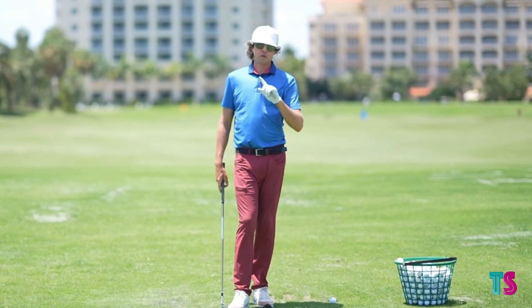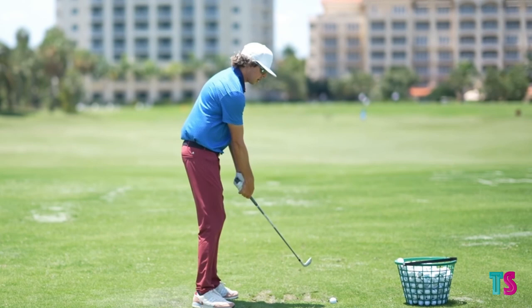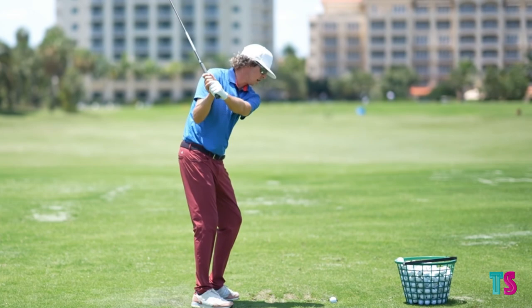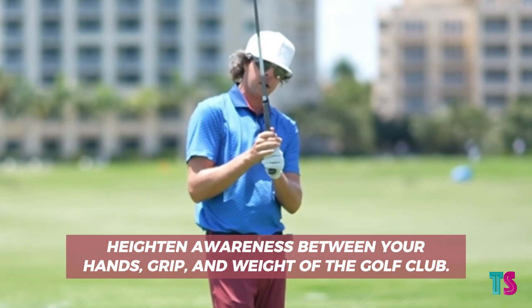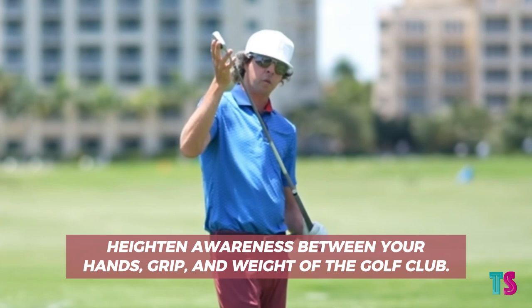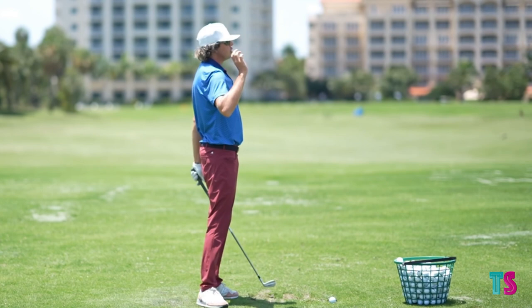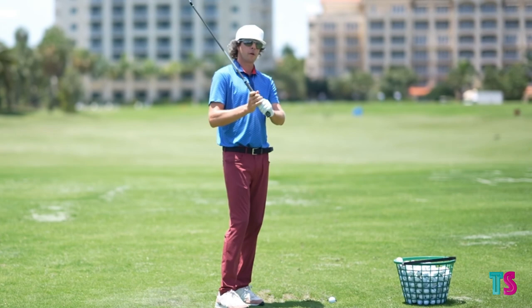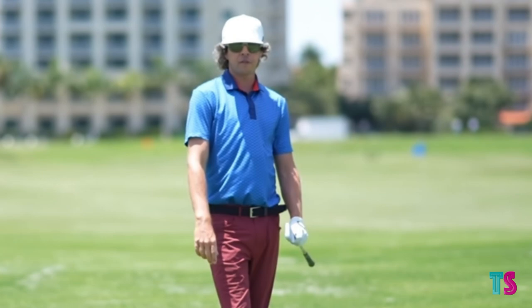Understanding this, learn how to be tension-free. Start by making very simple practice swings and heighten your awareness between your hands, the grip, and where the weight of the golf club is — change it around. Move it up, let it fall behind, move it in, swing it over. Know what you're doing in relation to your hands, your arms, and the grip, because our arms and hands have the most effect on how the golf club and clubface operate.